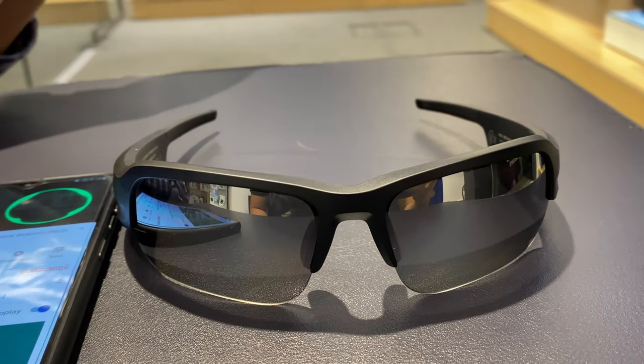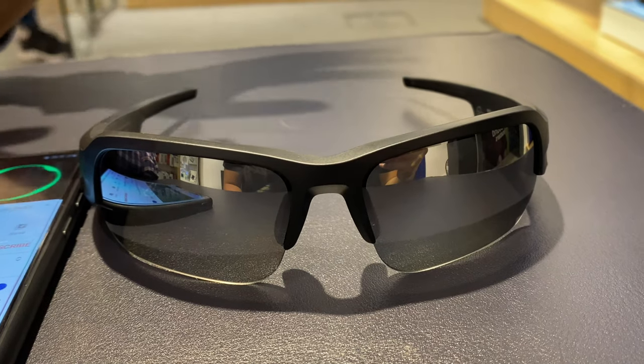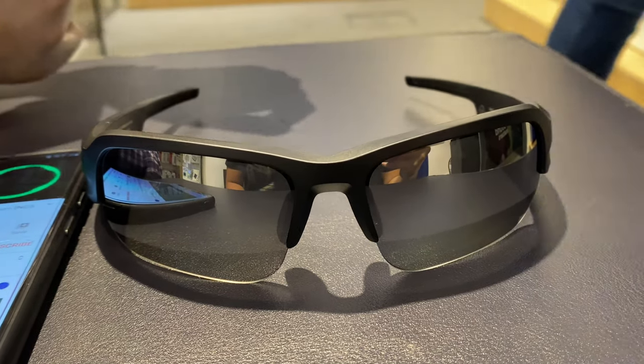Bose Frames Temple for you all. Hope you guys liked it. Please do not forget to like and subscribe to my channel. Cheers and God bless you all.